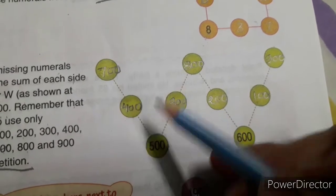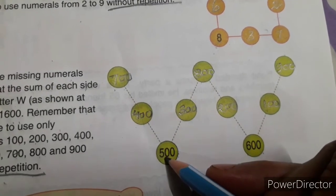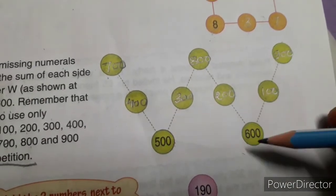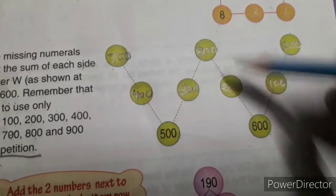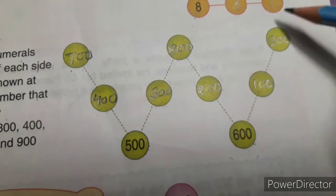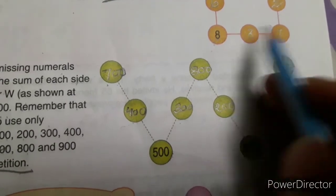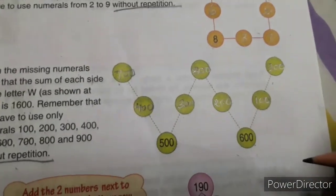I have written here: 700 plus 400 plus 500 equals 1600. Again, 500 plus 300 plus 800 equals 1600. 800 plus 200 plus 600 equals 1600. 600 plus 100 plus 900 equals 1600. So the numbers are: 100, 300, 200, 100, 700, 800, 900. There is no fixed rule — you have to apply your brain to fill up all the numbers. Clear?